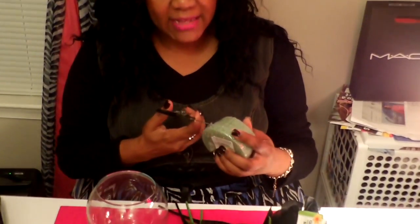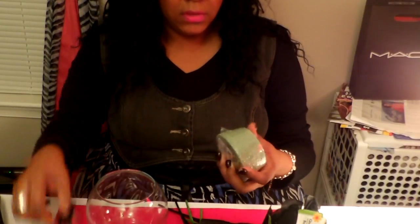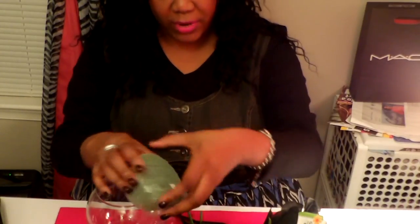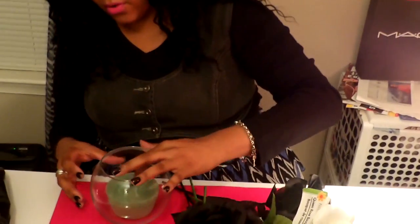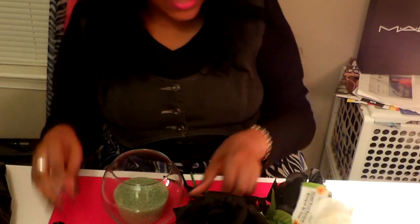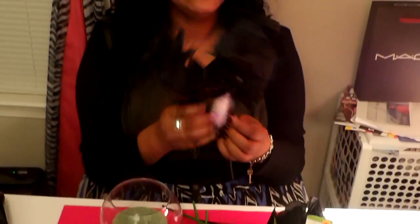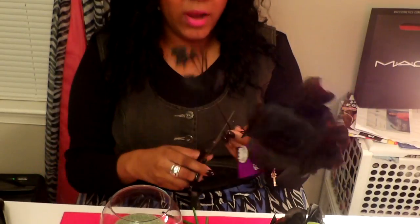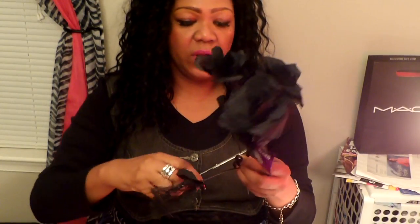First you want to take the plastic off of the foam. You can probably get this foam from Michael's, Joanne's Fabrics, anywhere like that, but I made sure it would fit in my bowl. This black one came with spider webs on it — we're not going to use that — and it came with a spider, we're not going to use that either. We're going to throw that away and use these individual roses. So we're going to cut as far down as we can.